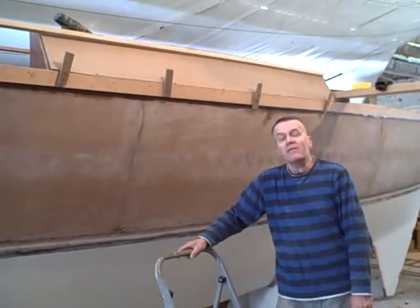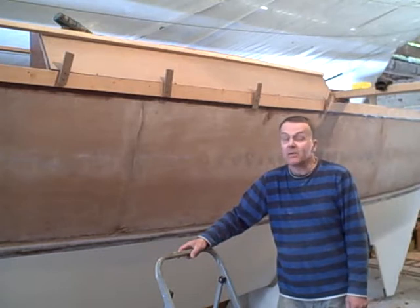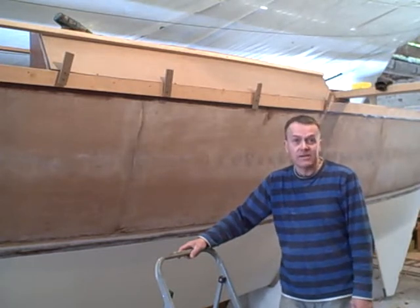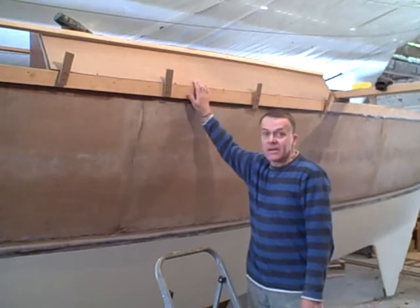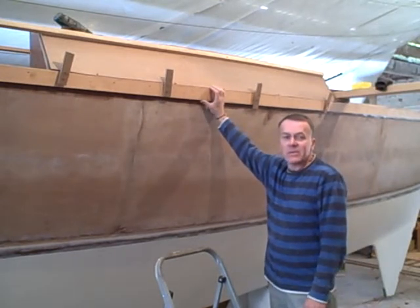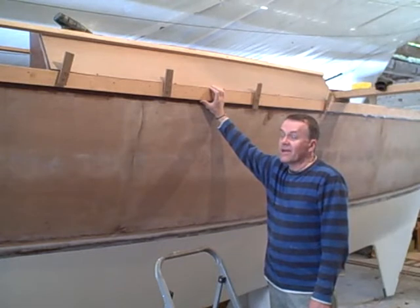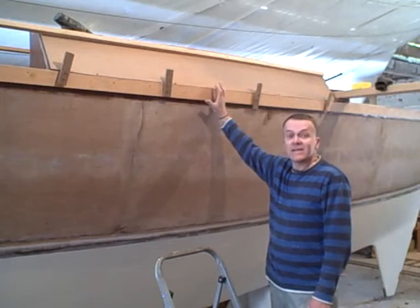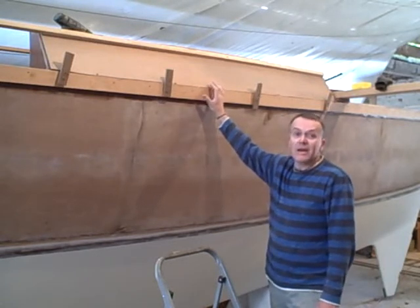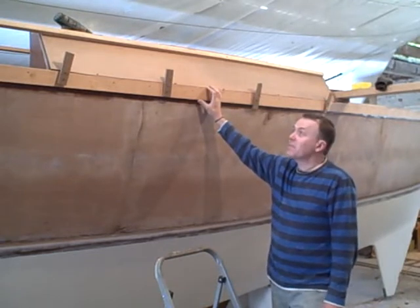Good evening all. You may recall, if you read my blog of last night, that I was getting a tad frustrated with these here tumble home panels. I think I've solved my frustration of last night on how to actually get these things measured, marked up and fitted to a standard that I'm happy with.